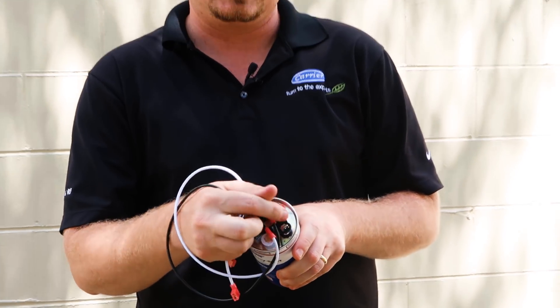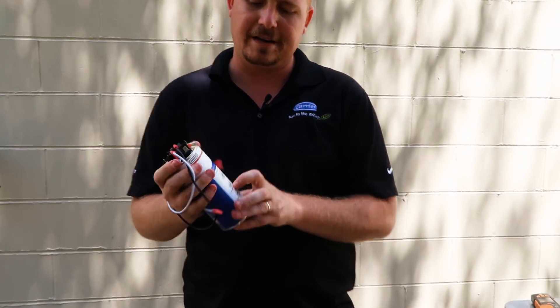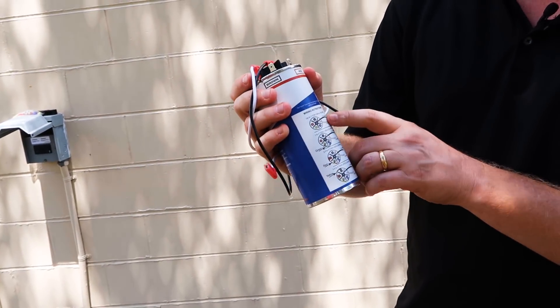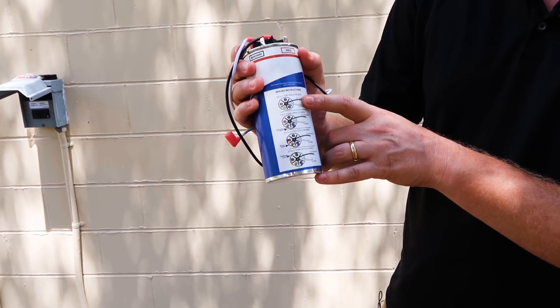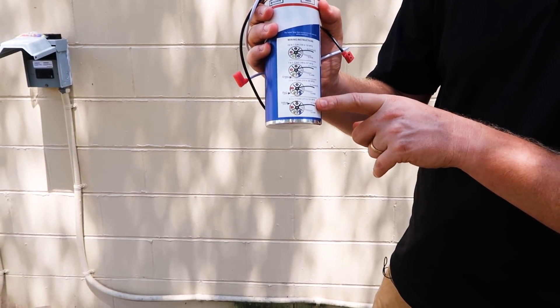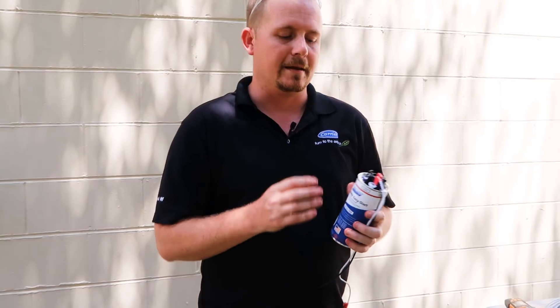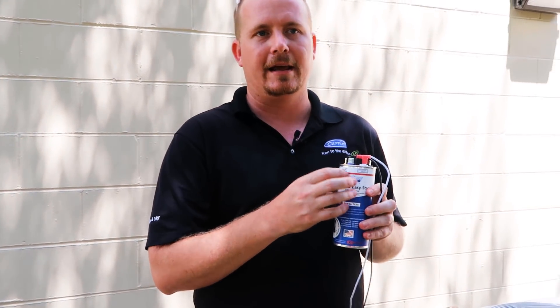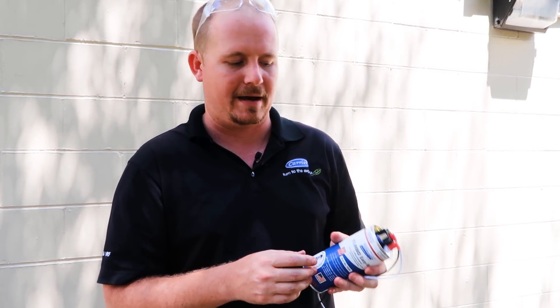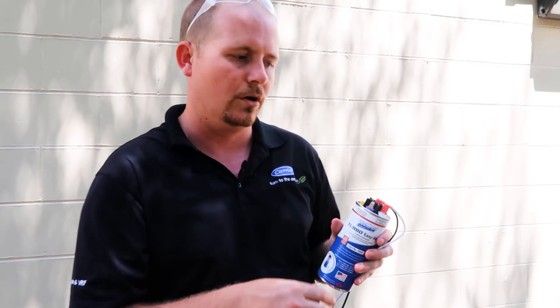By jumping out various points on this capacitor, which are very easily described on the side, you can make it anywhere from 108 to 130 microfarads all the way up to 270 to 324 microfarads. They did multiple tests on the potential relay. In a hard start kit, one of the most important things is that the potential relay is high quality and that the contact points aren't going to stick. So they ran cycle testing and used the potential relay that was found to be most reliable over the long haul.